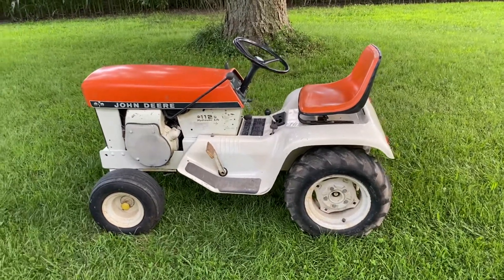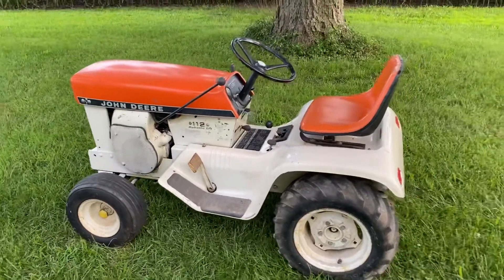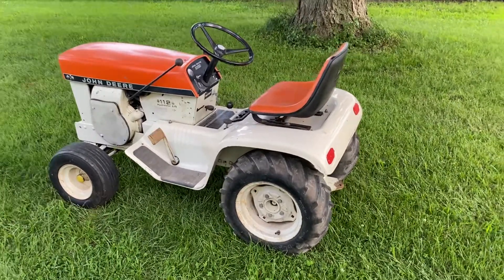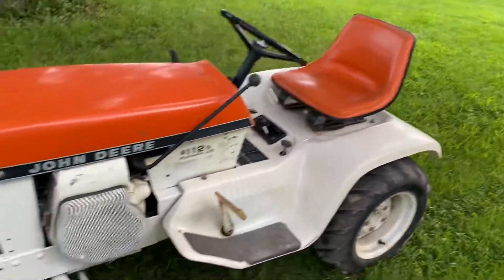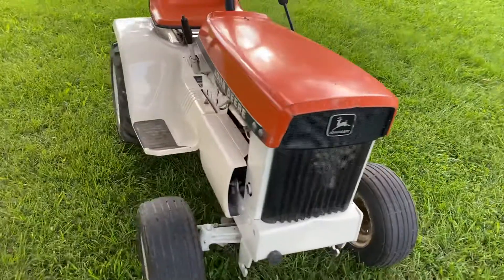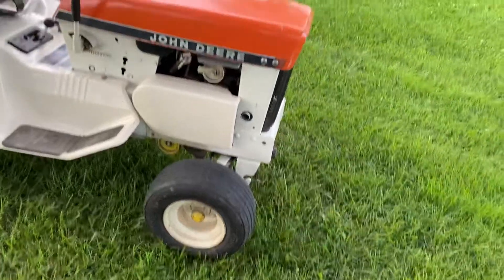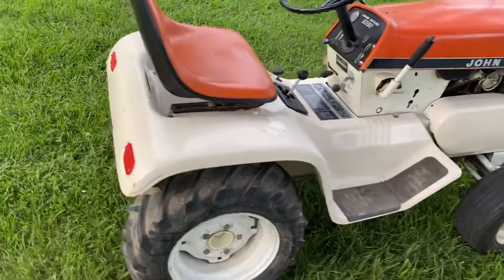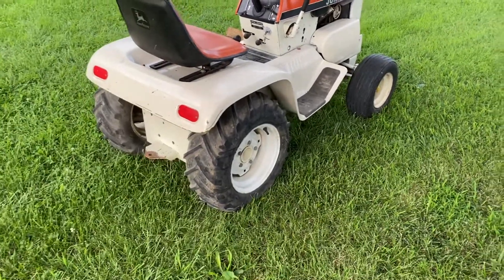Next tractor — this is what I was telling you about. This is a 1969 orange 112 hydraulic lift patio, still got the original paint and original seat. This makes two original paint patios that I own, both of them orange. I'm missing the April yellow and I'm missing the patio red.